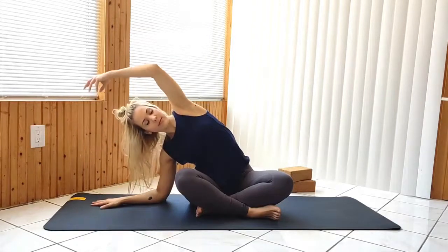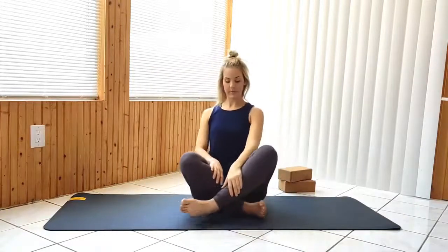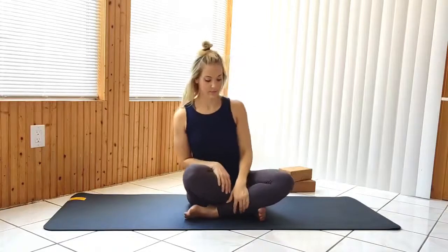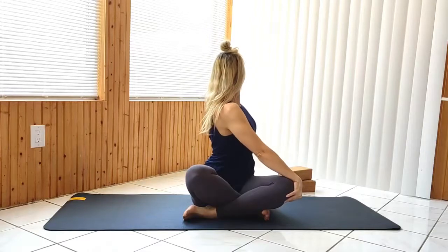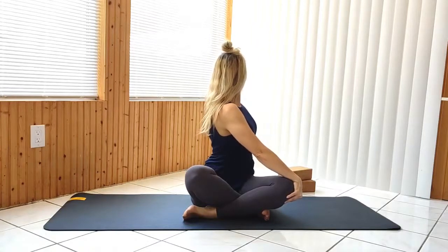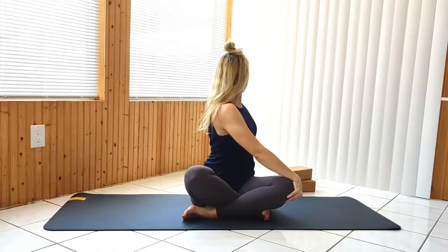Return to seated and switch your leg position, bringing the opposite leg forward. Go into a twist, opposite hand to knee. Keep your back hand close to your body to help you sit up taller, looking back over your shoulder. Repeat on the other side.